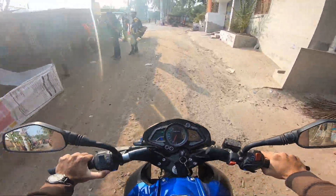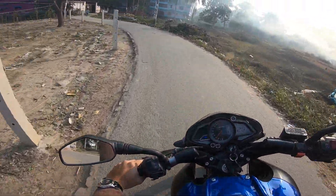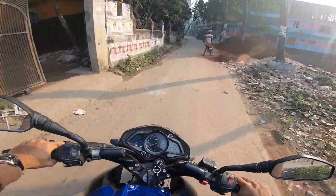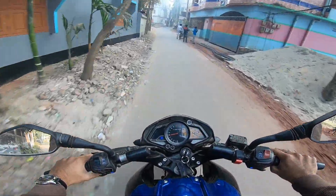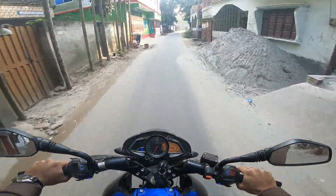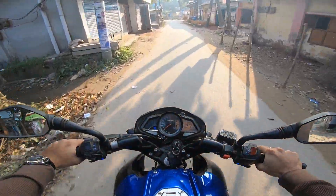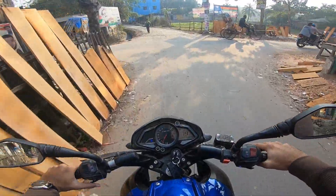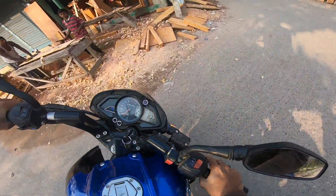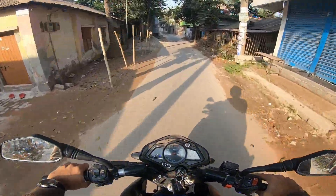The rear suspension is stiff, which aids cornering ability. The acceleration feels strong. Talking about the brakes — the front brake is stiff. Due to the long wheelbase, U-turns require a bit more effort.